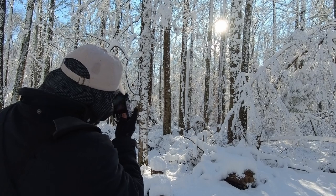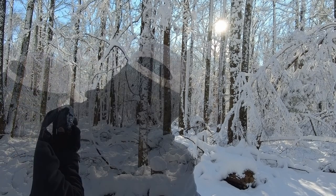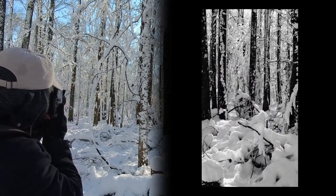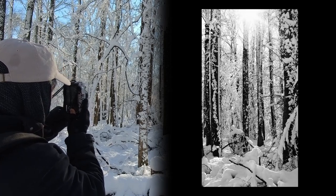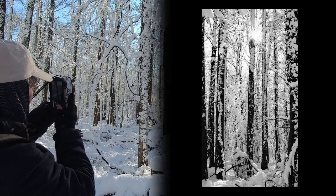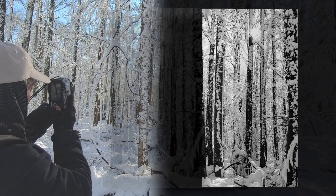Let's try a monochrome filter too. So I'm at f16, and if you can kind of get the sun to come around a tree or corner, you can maximize the starburst effect — maybe about right there.